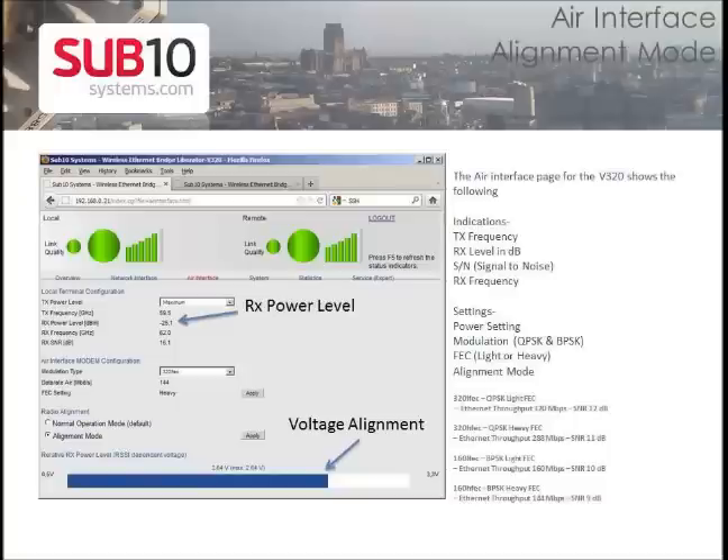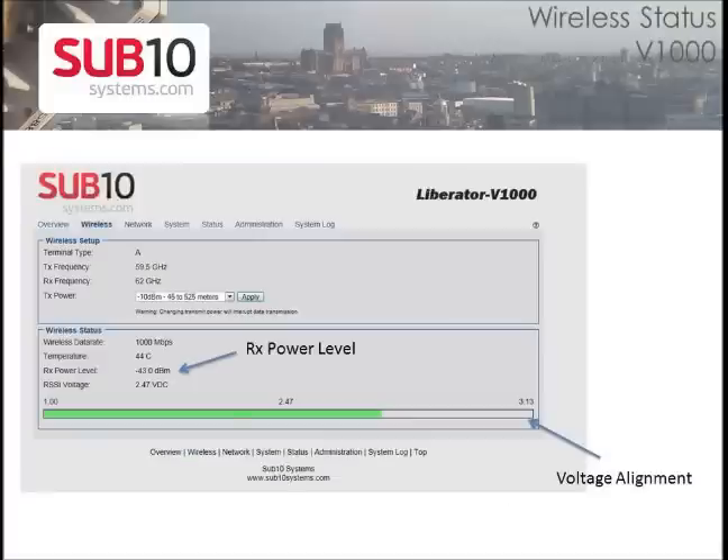In the GUI interface for the V320 and the V1000, go to the air interface and the wireless page to see the receive power level in voltage and the receive signal level in dBm. Aim the radio on both ends to get the highest voltage and receive level reading.